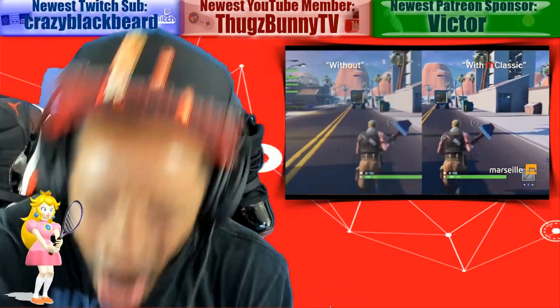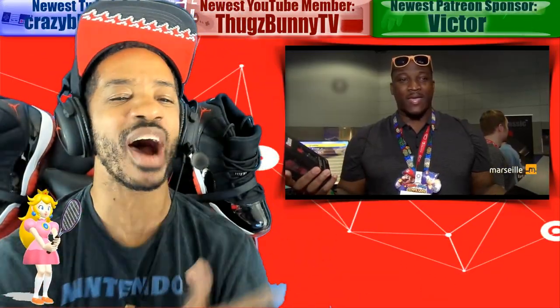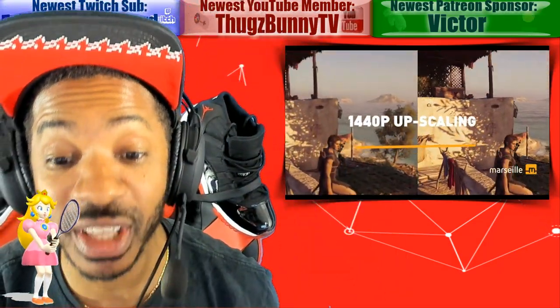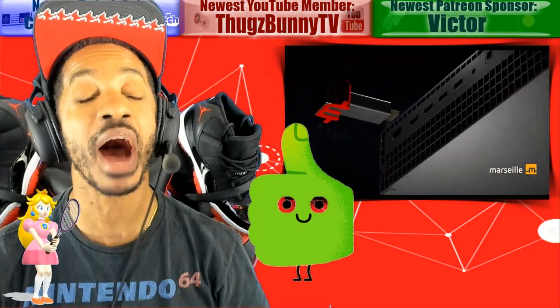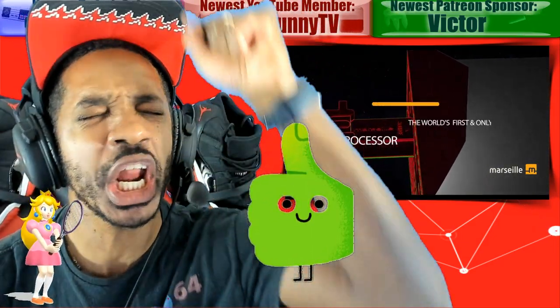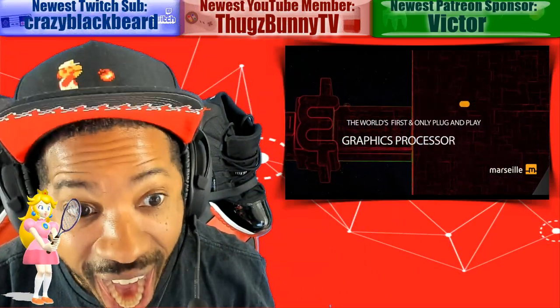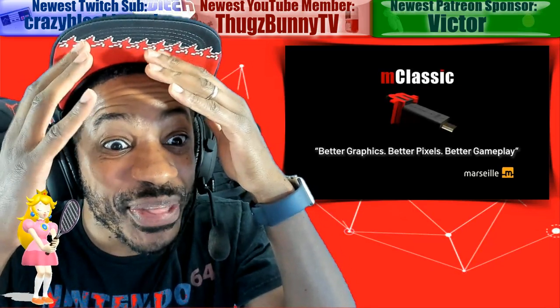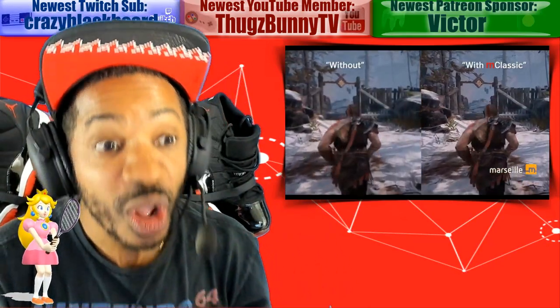What is going on everybody, how are y'all doing? Before we get started with this video, give it a thumbs up — let's get this video over 500 likes.